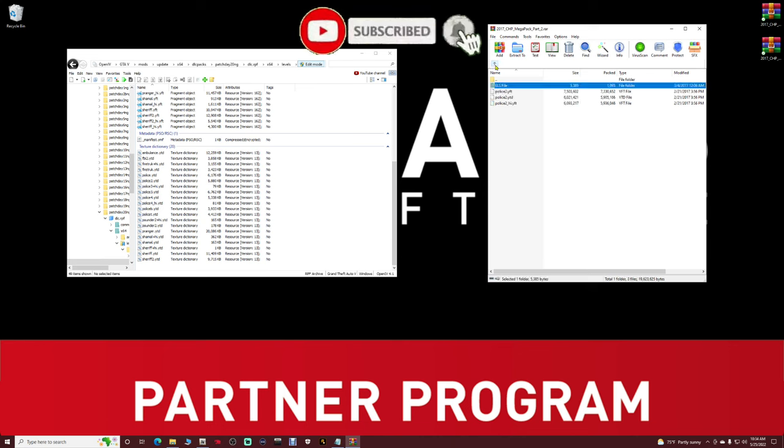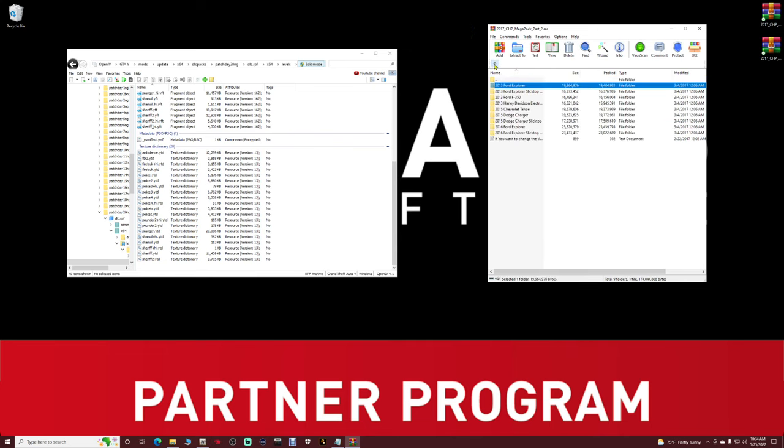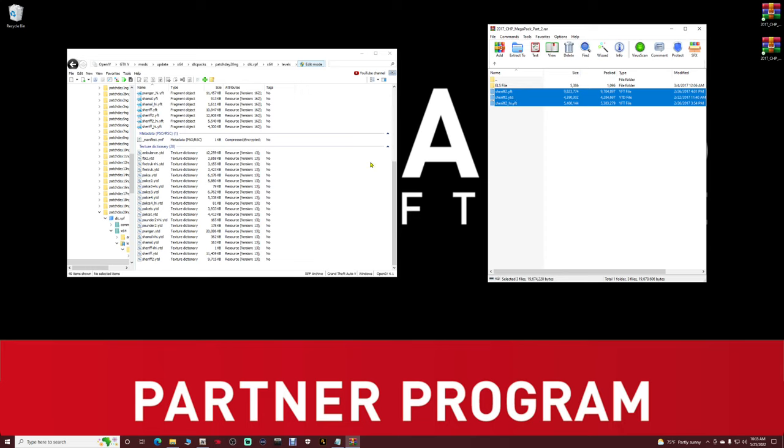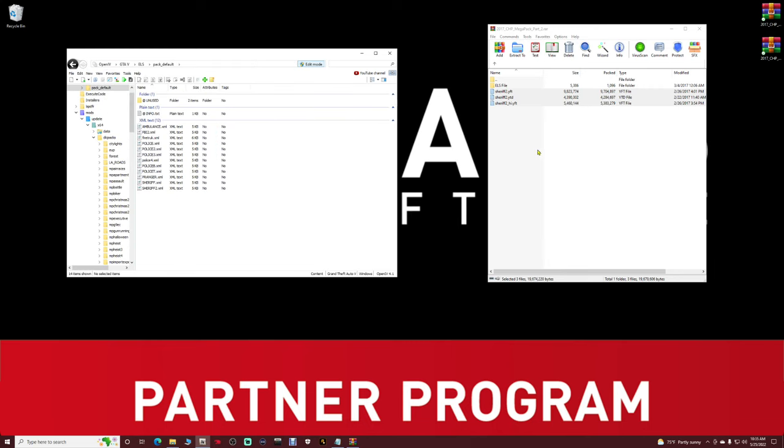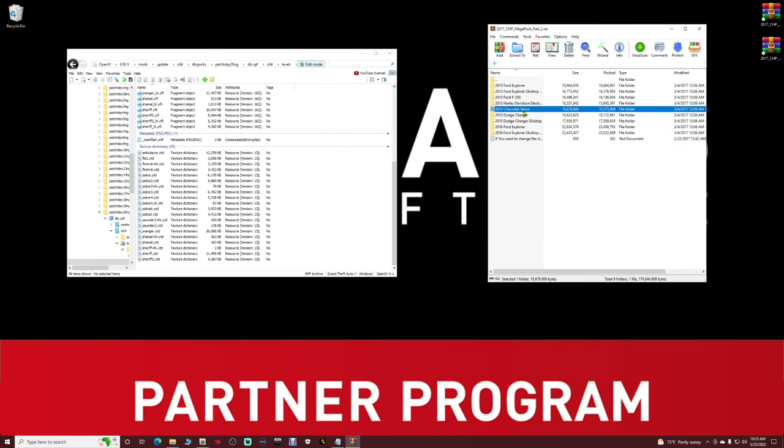Back to Replace Vehicles. Now let's find the 2015 Chevrolet Tahoe — double-click on that. Open it up, highlight the sheriff2 files only, pull them into your OpenIV vehicle installation pathway, and drop them in. Go to Favorites and go back to XML Files. Open the ELS file in WinRAR, grab the sheriff2.xml, pull it into your OpenIV, and drop it in. Back to Replace Vehicles.